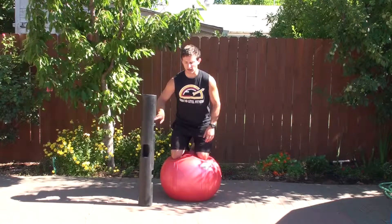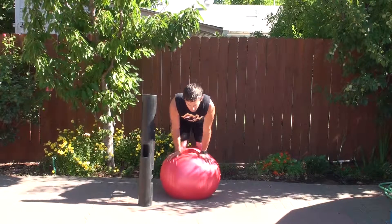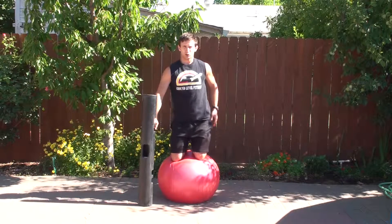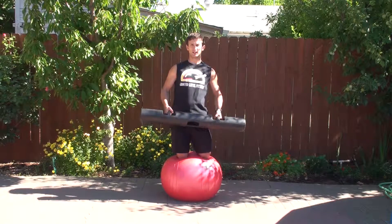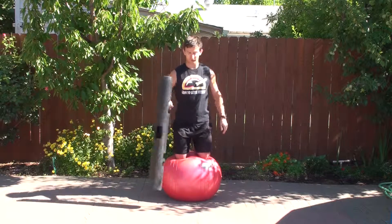So quickly from the top: I am going to get on, make sure I am set in the position I want to be, shift my body weight as I am pulling this so that I counterbalance, swing it to this left arm, and I am set to go for whatever exercise I am going to do. This is how you get onto the ball with the Viper.